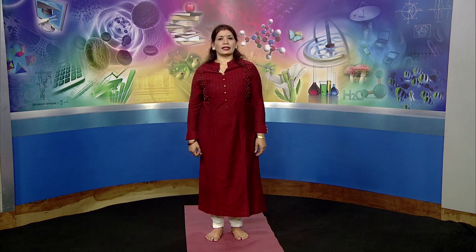As the name indicates, balancing asanas not only balance our body but they balance our personality also. Let us know the key points of the balancing asanas we are going to perform together.